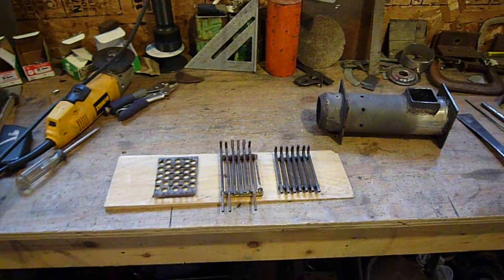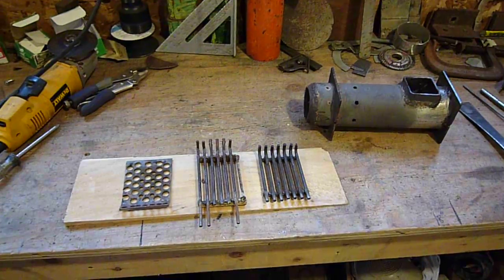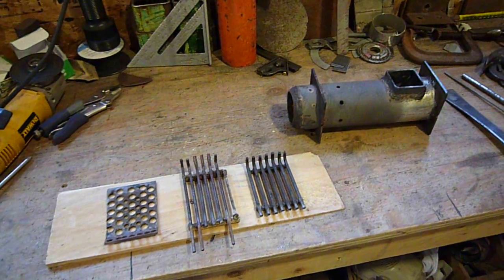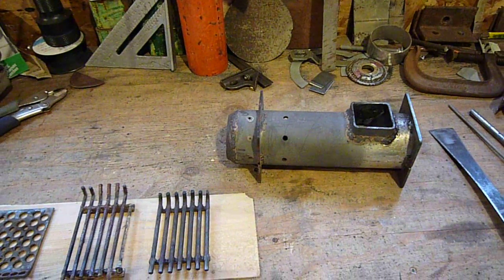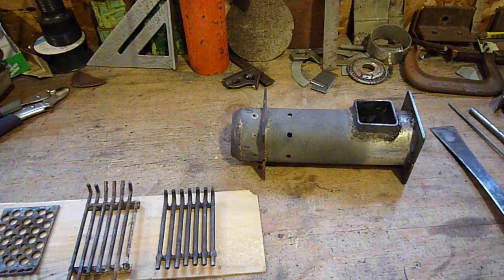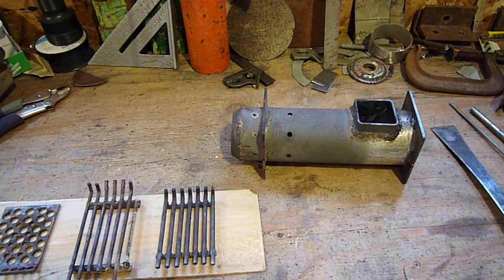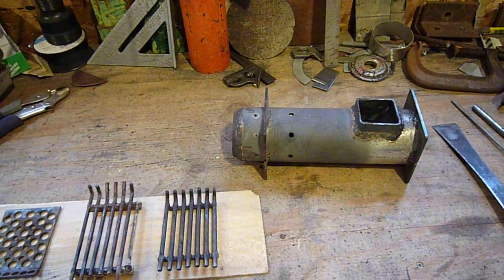Here's my version of the pellet burning rocket stove. These are the three burn plates and the burner tube. I copied this from ROM1NB — thanks to him for all that work figuring this out. It's got the five holes, quarter inch, and a couple smaller holes.